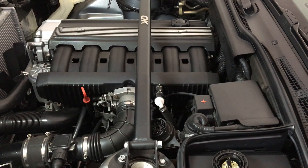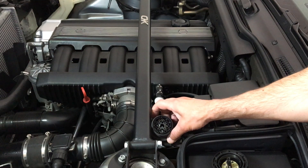Put in the key first, switch to position 2, then you go to your OBD port, which is this one.